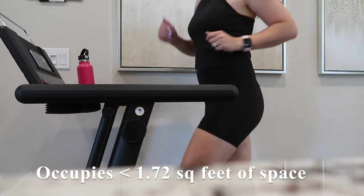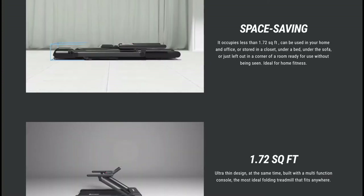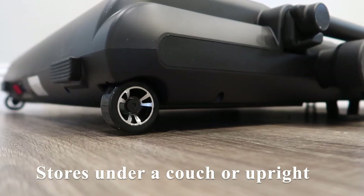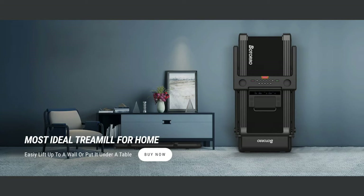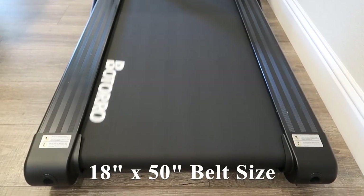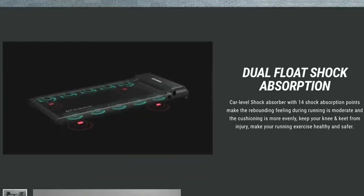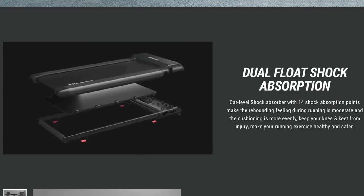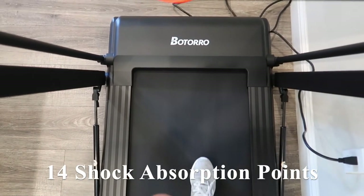This treadmill is quite compact — it occupies less than 1.72 square feet of space. When not in use, it can easily be stored under a couch or bed, or upright. It has a 7-layer tread belt with dimensions of 18 inches in width and 50 inches in length, and dual float shock absorption with 14 shock absorption points, making your run feel smooth and well cushioned.